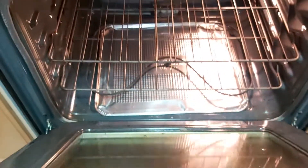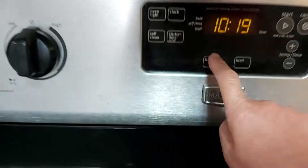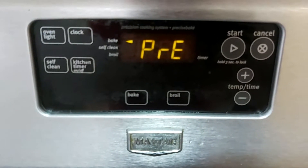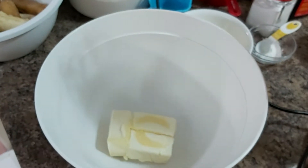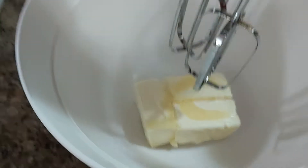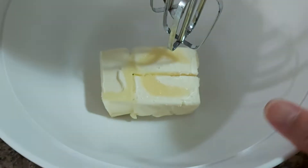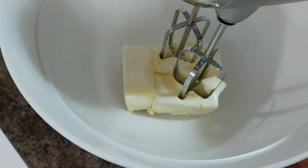I am going to preheat my oven to bake at 350 degrees Fahrenheit. Set that aside until it is ready for baking. Using my electric hand mixer, I've added one and a half cups of butter.